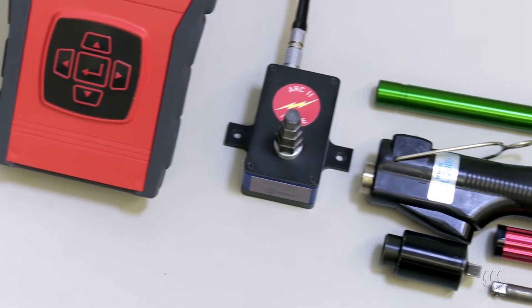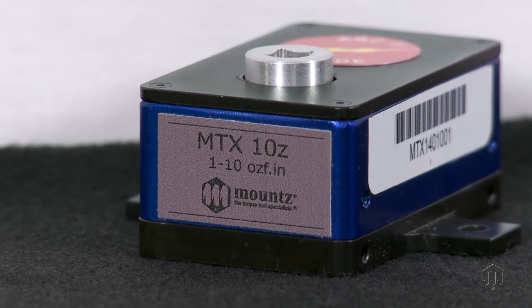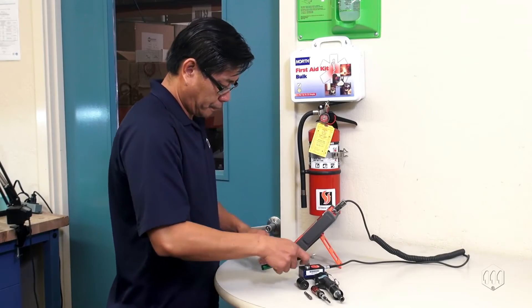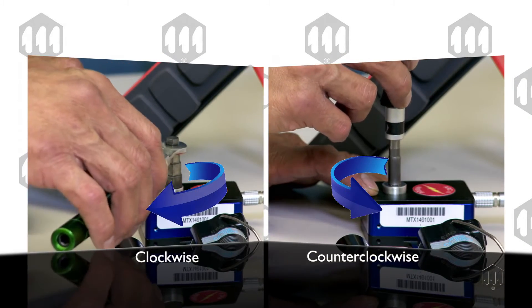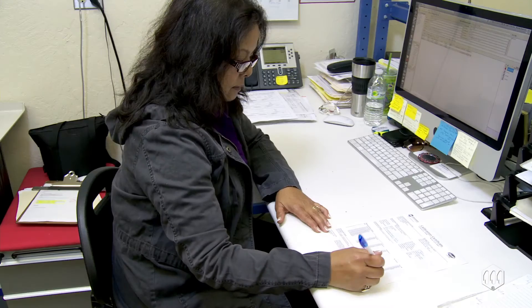Mounts is a specialist in design and manufacture of torque control products, calibration and repair services. The MTX torque sensor has a compact, low-profile design with various models that range from 1 to 160 oz inches. The small precision instrument can measure torque in both a clockwise and counter-clockwise direction. Mounts supplies a free ISO 17025 certification of calibration with the purchase of a new MTX torque sensor.